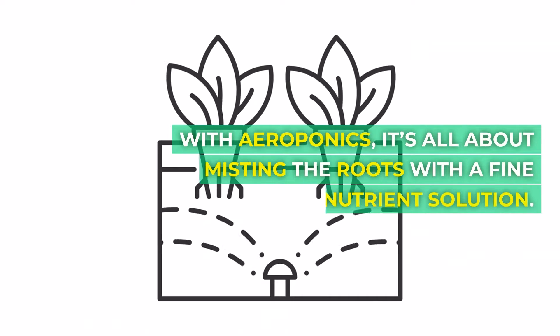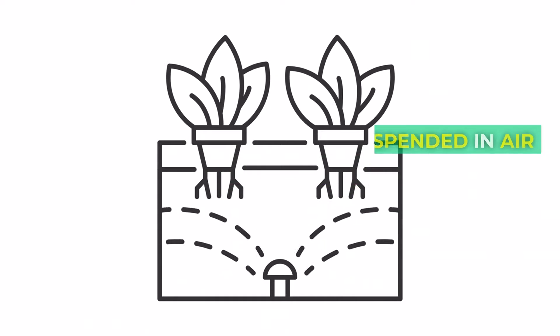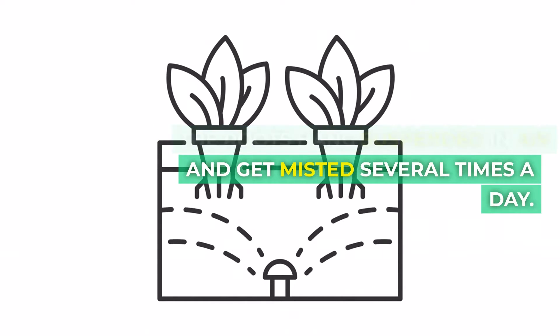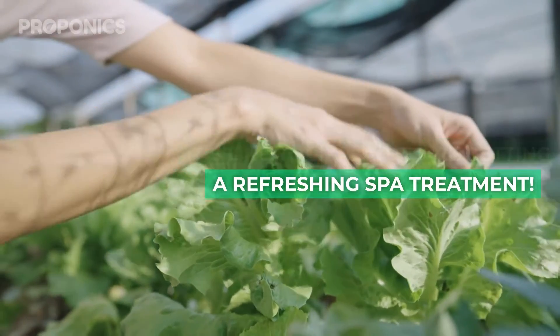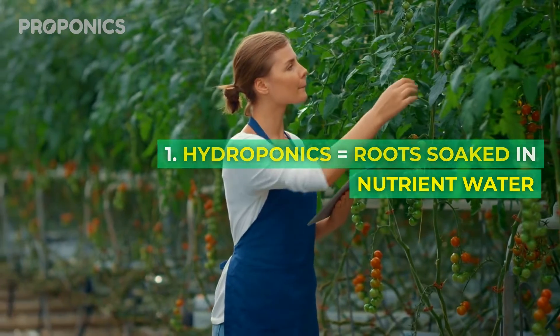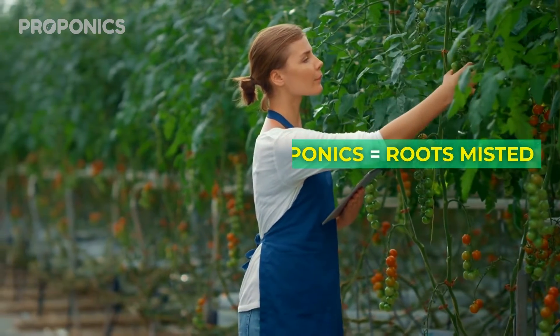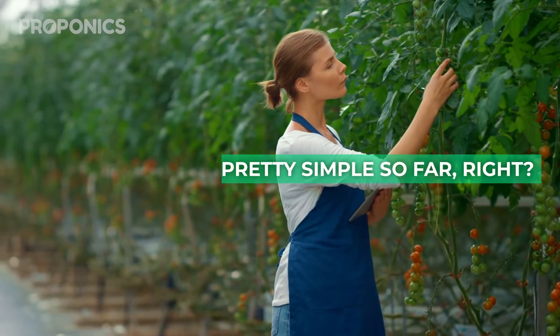With aeroponics it's all about misting the roots with a fine spray of nutrient solution. The roots hang suspended in air and get misted several times a day. It's like your plants are getting a refreshing spa treatment. So in summary, hydroponics equals roots soaked in nutrient water, aeroponics equals roots misted with nutrient spray. Pretty simple so far, right?